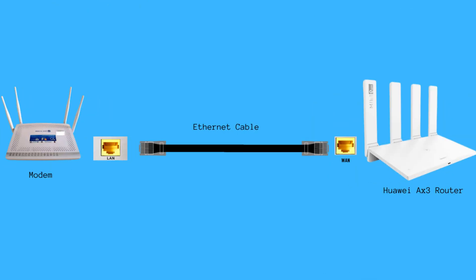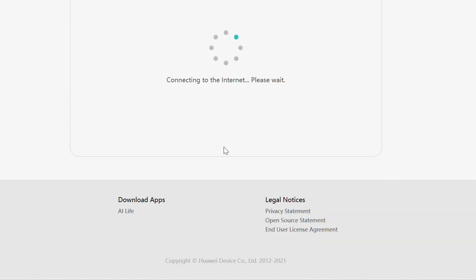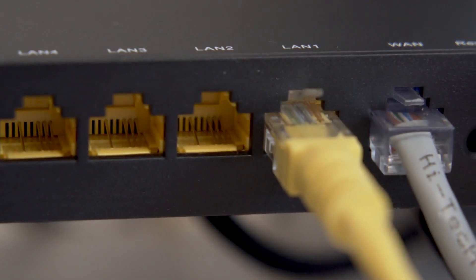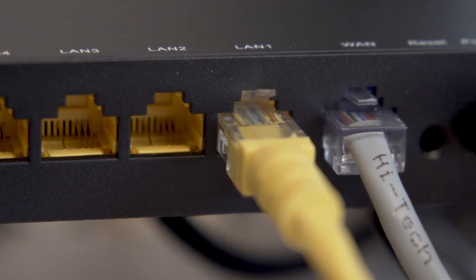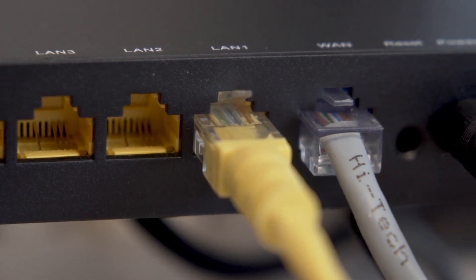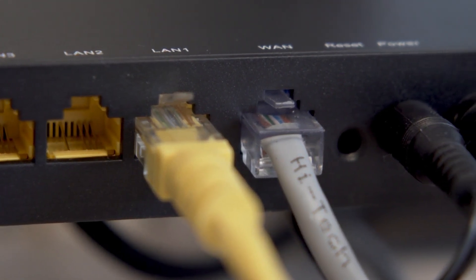You need to connect the Huawei AX3 router to the modem. If not connected, an error will appear when you access the Huawei AX3 management page. Make sure that the WAN port is properly connected to the internet, the network cable is in good condition and firmly plugged in, and the modem is powered on. I've already connected my router to this computer using Wi-Fi.